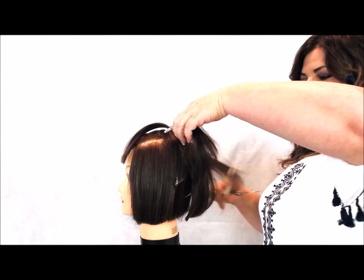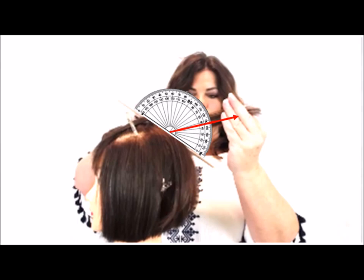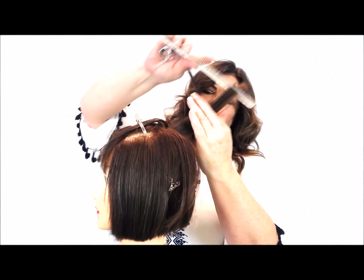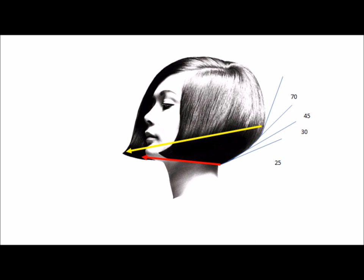My second level is going to be cut at 45 degrees from the head shape. I'm starting with a vertical section in the center of that level and then I'm using that as my stationary guide, over-directing the two sides to that center guide, because I want my length to gradually get longer towards the front.